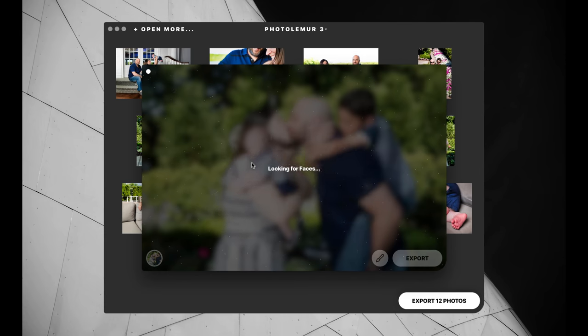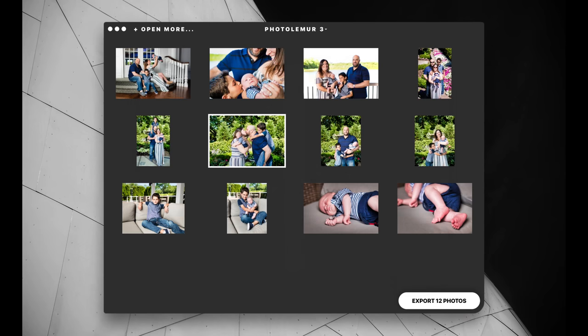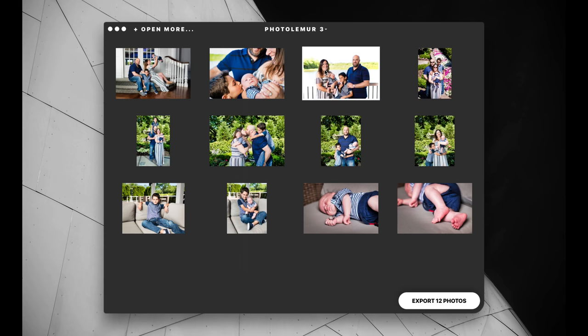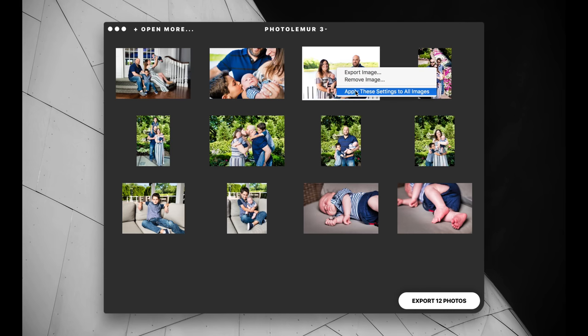I can go ahead and export all these to the disc — very, very easy. You can see here, skin tones look nice, the background looks nice, everything's just more colorful and pops more. I actually think Photolemur does a fantastic job for something that requires no effort from the user. You can see there are some bugs in Photolemur 3 — there's a little bug going on there, it happens.